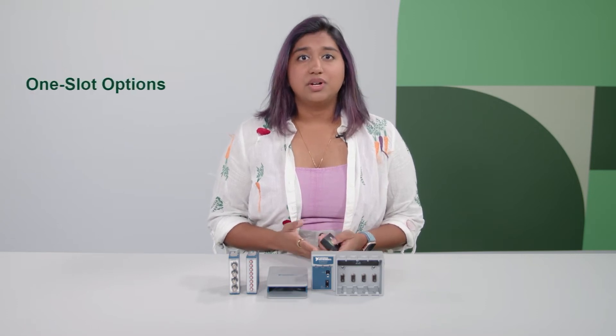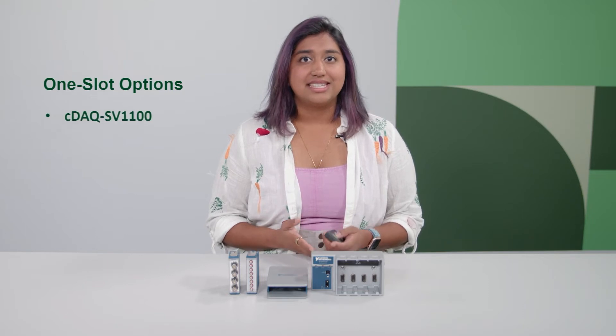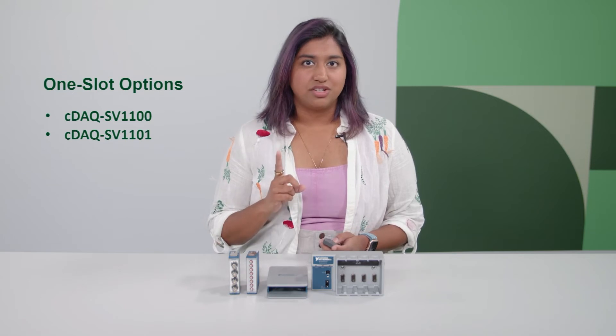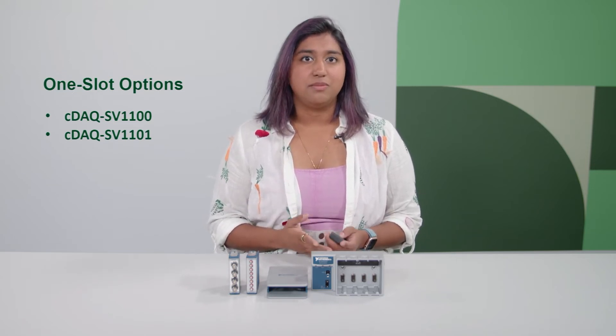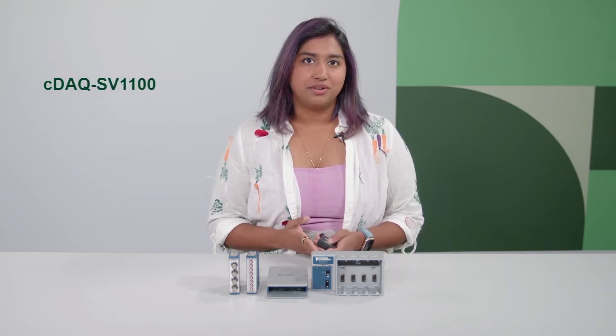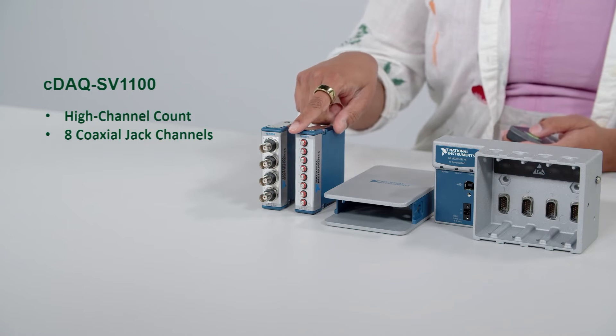There are two one-slot options: the CDAC SV1100 and the CDAC SV1101 bundle. Both these bundles can only have one module at a time and are a great starting point if you're looking for quality data you can be confident about. The CDAC SV1100 bundle is the highest channel count sound and vibration measurement option — the one module that comes with it can be connected to eight coaxial jack sensors.